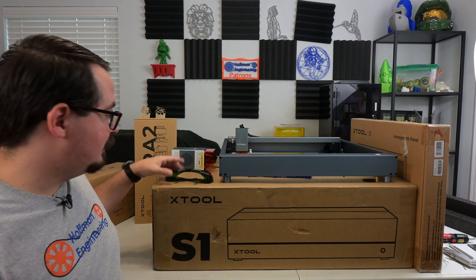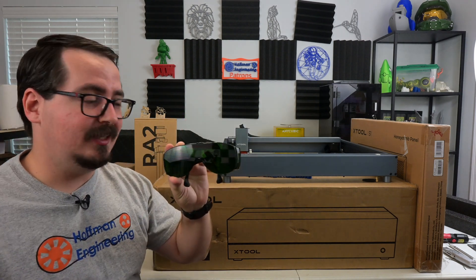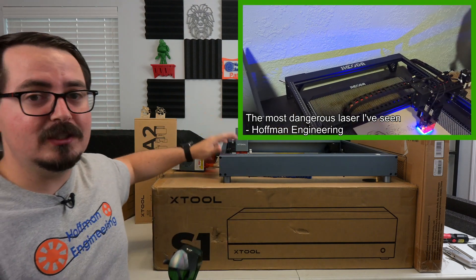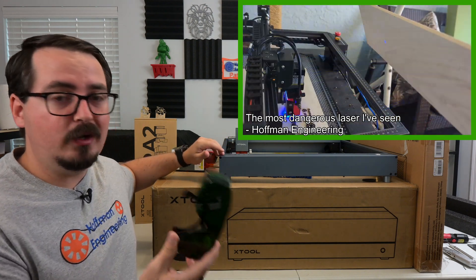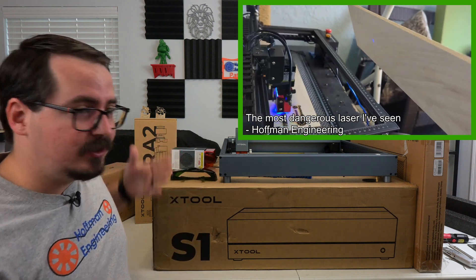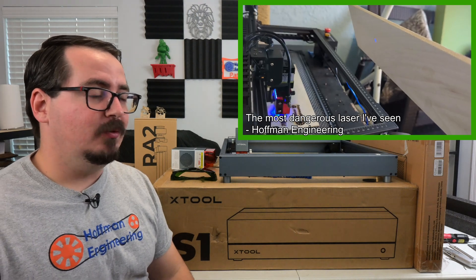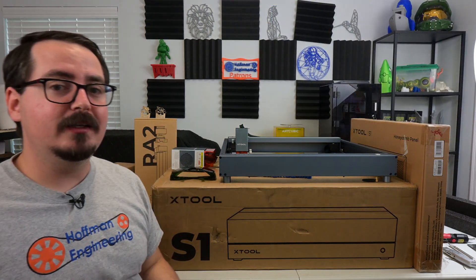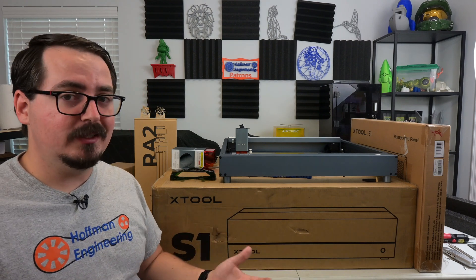Another concern is these — something that a lot of people take for granted or don't even use: proper eye protection, especially with these open frame benchtop lasers. But a lot of people just don't wear them, and that's a big safety concern. With a 40 watt laser, all it takes is one stray ray right into your eye, and you're not getting your eyesight back. So that ventilation and eye protection is a really big deal.